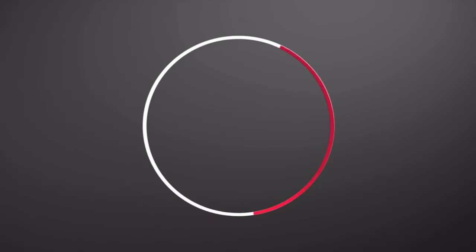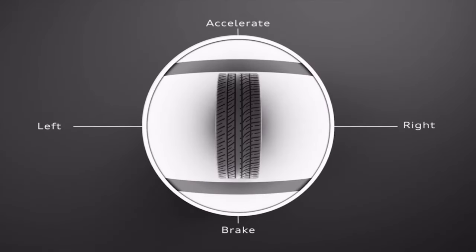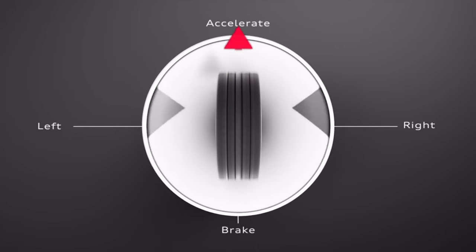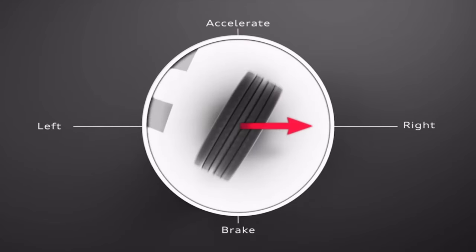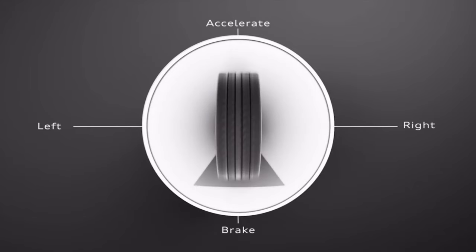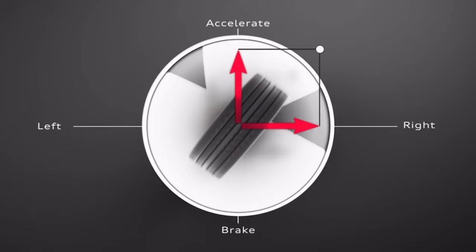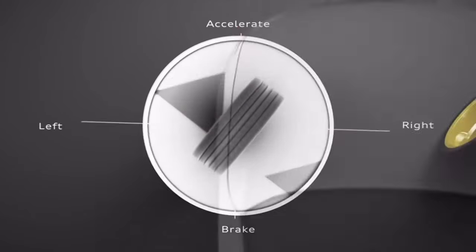This circle represents the grip limit of a tire. When you accelerate, forces act on the tire in this direction. And when you steer, lateral forces apply. If the combination of forces exceeds a point in the circle, the tire will lose traction, or skid in other words.